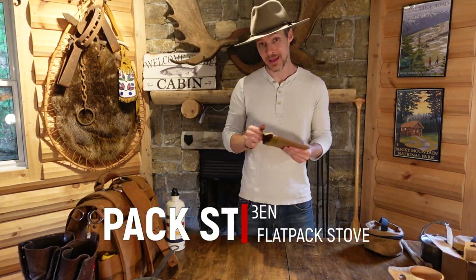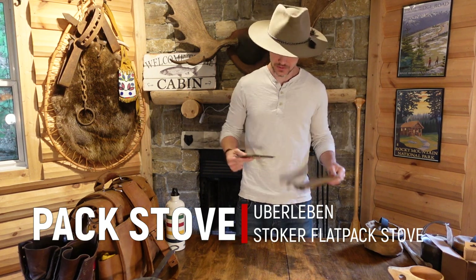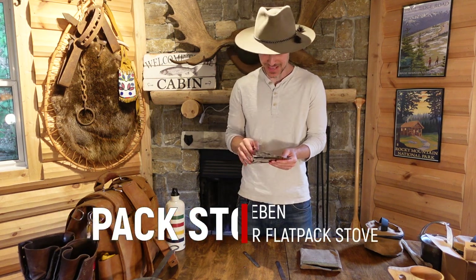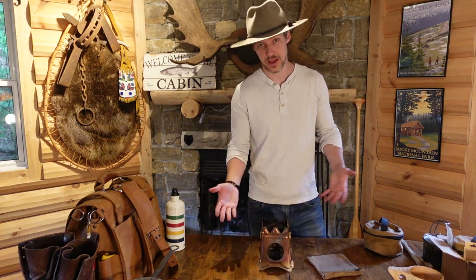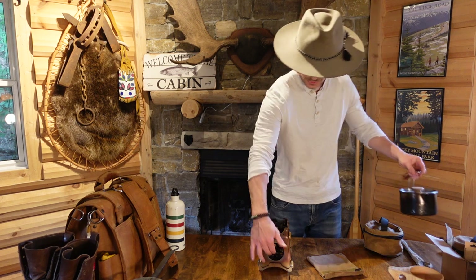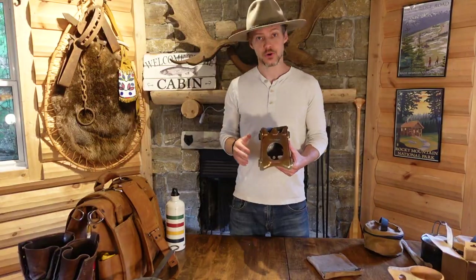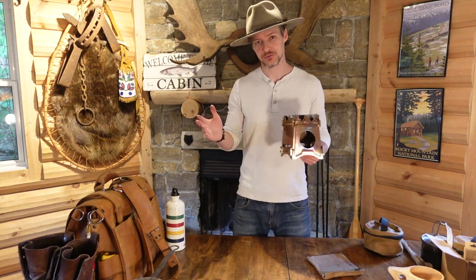Uberleben also makes a pack stove. A pack stove, if you aren't aware, is just a portable little stove that you can take with you when you go camping. This thing's super light and obviously it packs down to practically nothing. Put your tinder in there, start your fire up, and there you go. It's called the Stoker Flat Pack Stove and it costs 48 bucks on Uberleben.